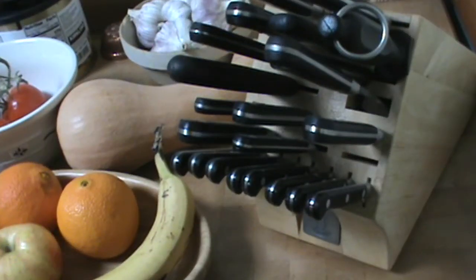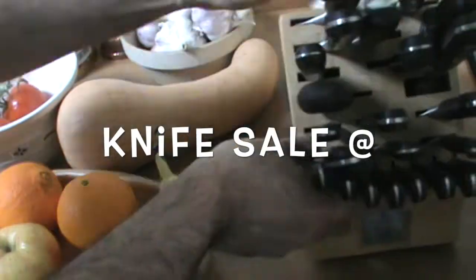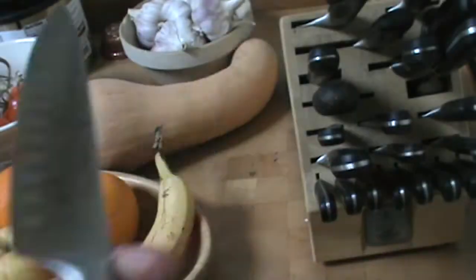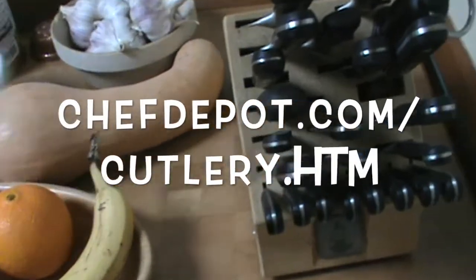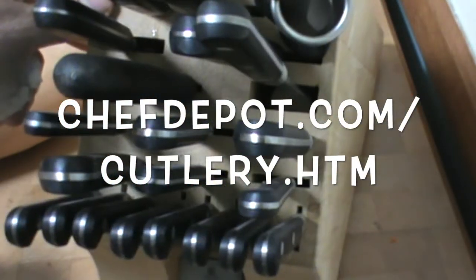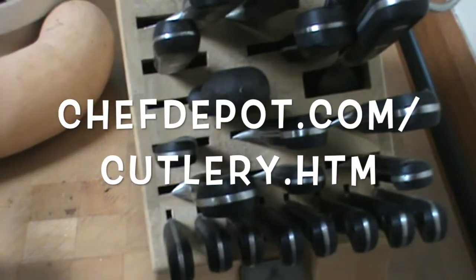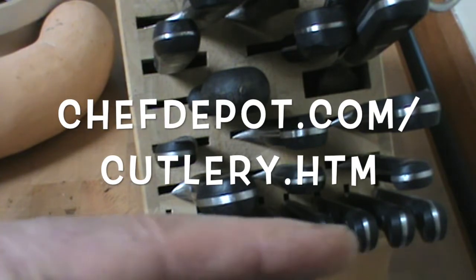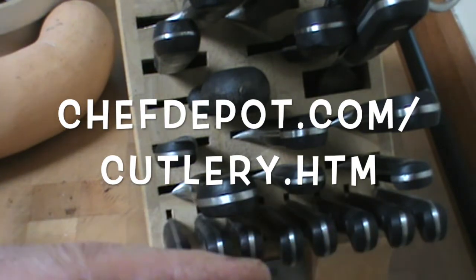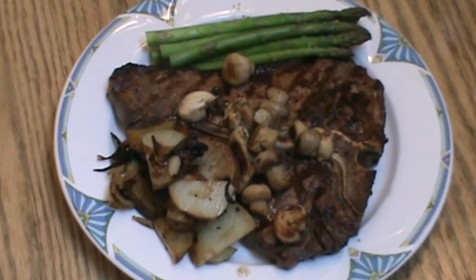Chef here — I want to talk to you today quickly about knife selection as well as knife maintenance. By the way, this set is about ten years old and looks brand new — these knives function perfectly, well maintained and well sharpened. I take care of them. Subscribe on this channel and learn a lot more about knives and knife sets. Get cooking and have a great day.